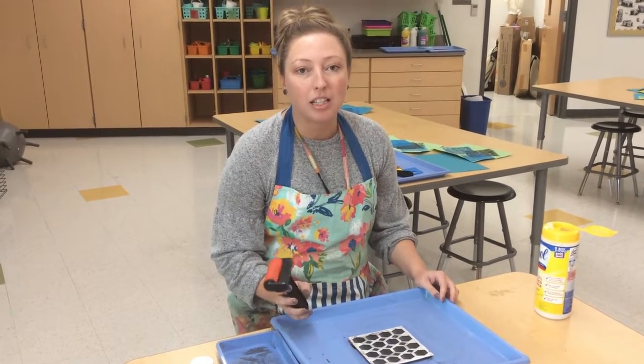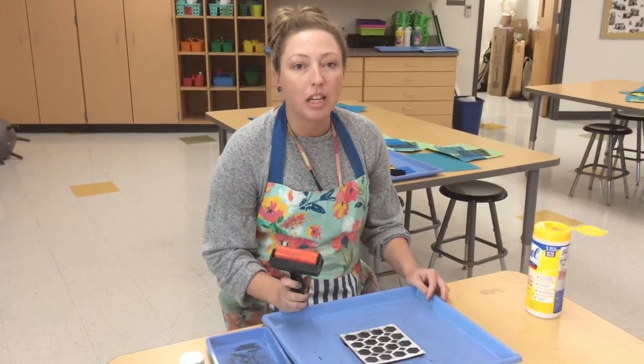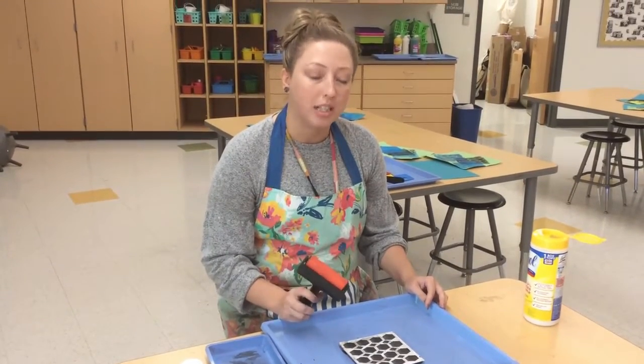Hi everybody, I'm Mrs. Reed, I'm the art teacher here at Hamilton, and I'm going to show you guys what we're doing in fifth grade, which is gel printing.